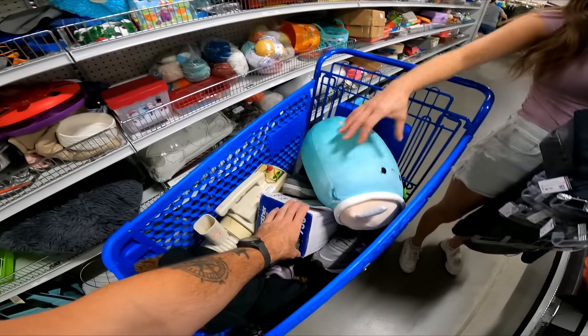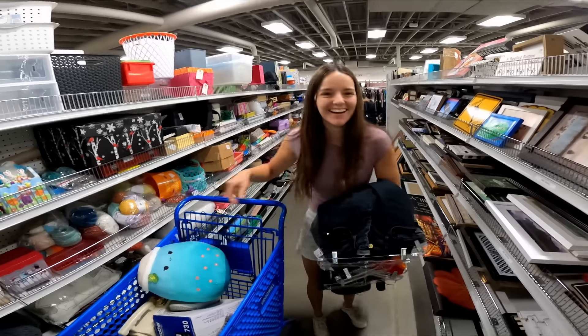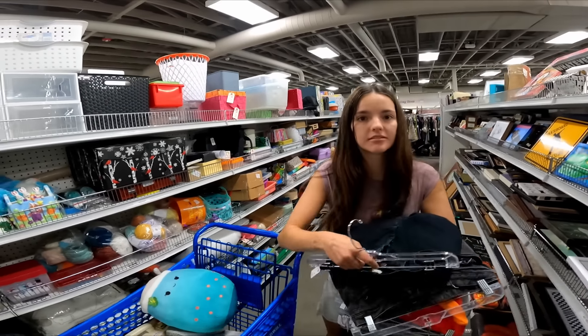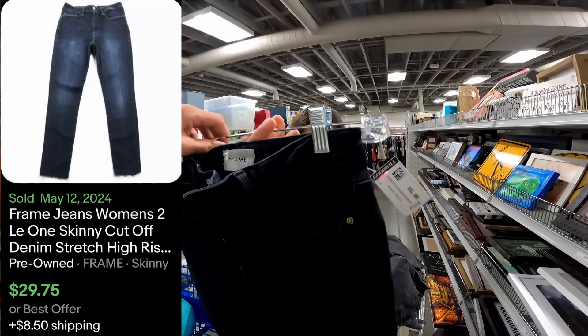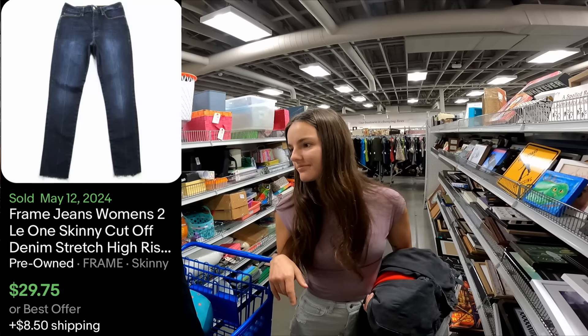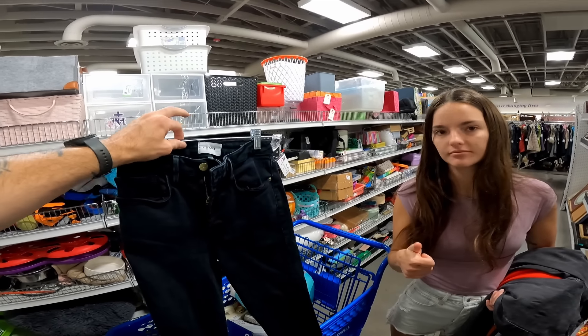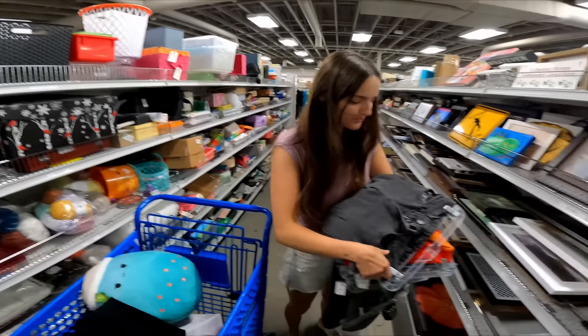So it's new with tags for a dollar. Jess says she has some good finds — let's see how good they are. Frame jeans — yeah, she just found these the other day in a sweater and never heard of it before, but the sweaters sell well and someone commented that Frame jeans sell for crazy money. So we're going to get them.